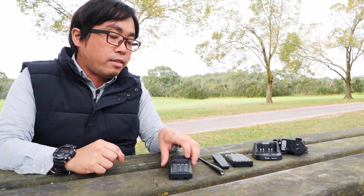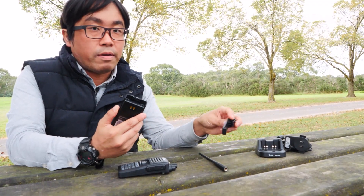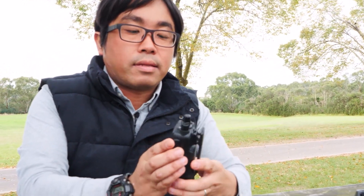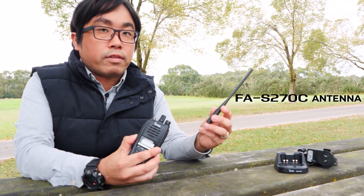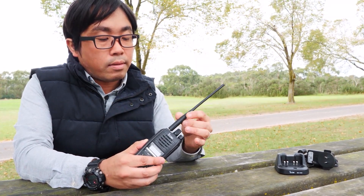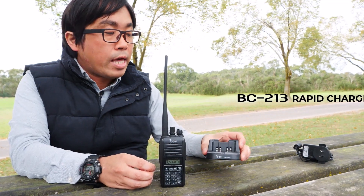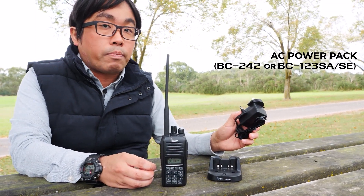The IC-T10 includes the BP-228 high-capacity battery pack, MB-133 belt clip, and a whip antenna for VHF and UHF — the FA-S270C. It also includes a rapid charging charger cradle BC-213 and AC power pack BC-242, but these are depending on the version.